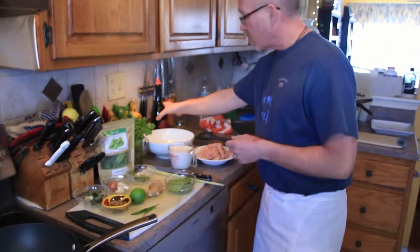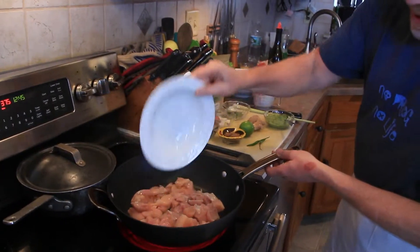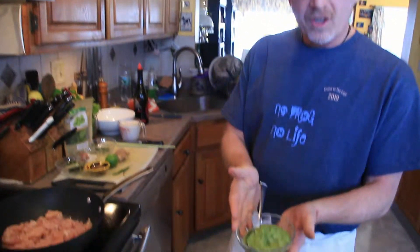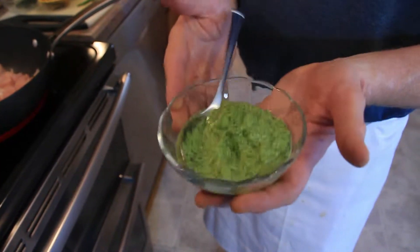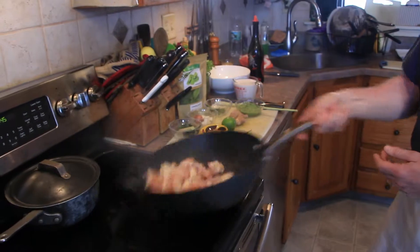We've got this pan kind of screaming hot here. If you don't want to do chicken, you can do vegetables. You want to go meatless, the technique is the same, the ingredients are the same, except for the animal protein. This is our green curry paste. What I've done is taken all those ingredients and put them in a food processor with a little bit of oil. It's almost like a pesto — very concentrated, very flavorful.